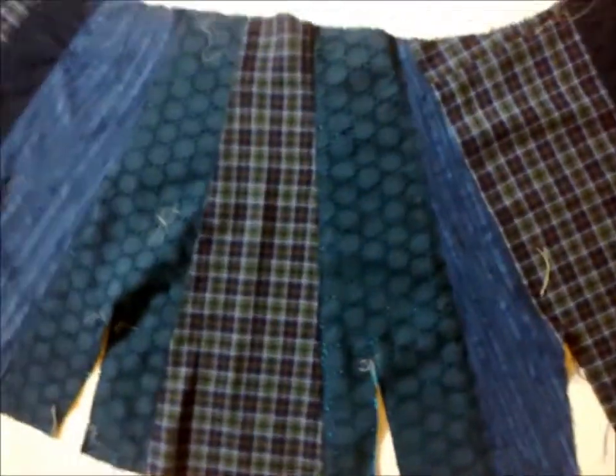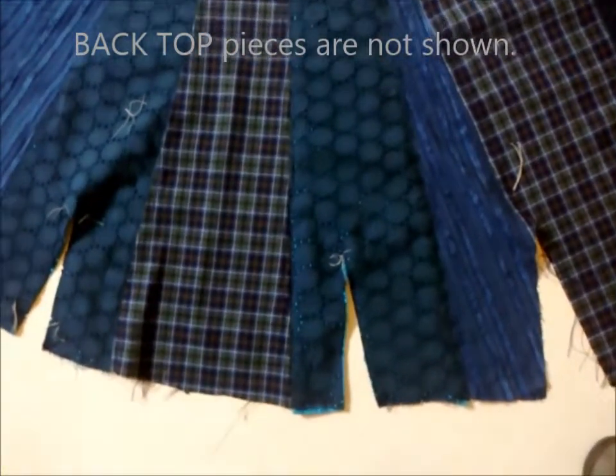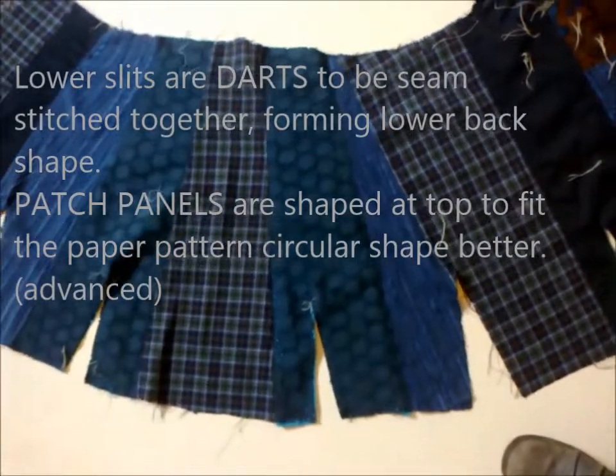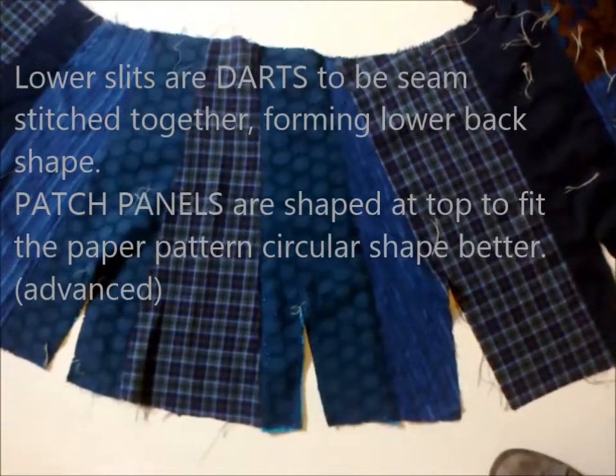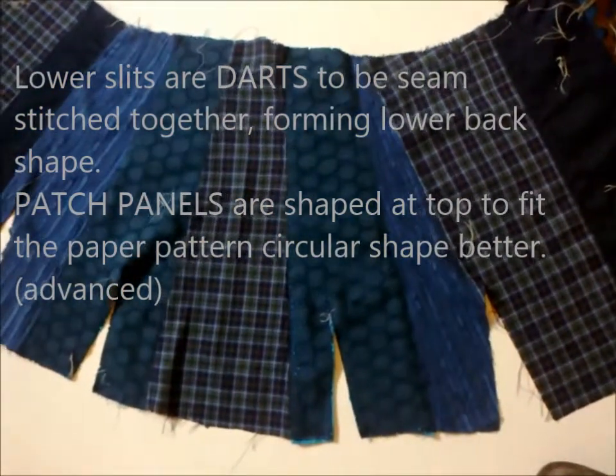This will be the back of the jacket — it has some vents at the back to be stitched up. I've laid it flat now to create my lining on top, because I need to cut the lining out and join all the bits together for the lining.